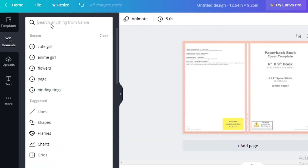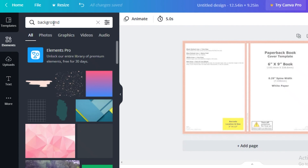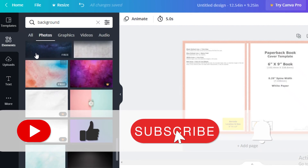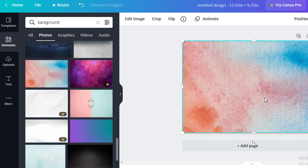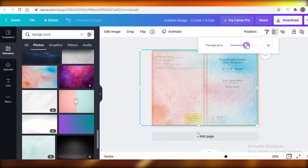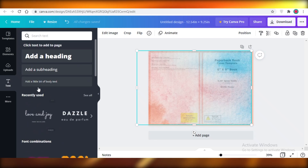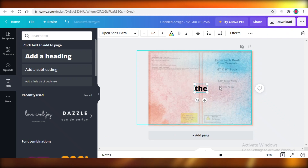Go to elements in Canva and search for backgrounds. If you already have a specific background idea you can apply that, otherwise browse the popular backgrounds. I'm picking one that has a dyed kind of look — it makes a pretty decent book cover. Apply it, resize it, and make it semi-transparent. Then go to text, choose a font combination or add your own, and write your journal title.